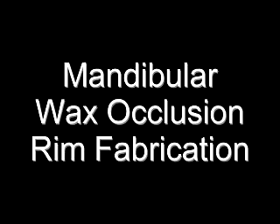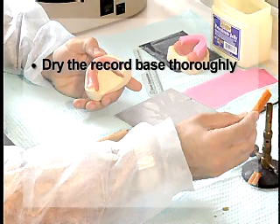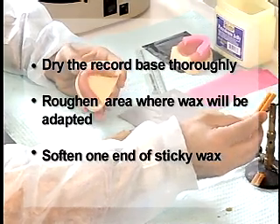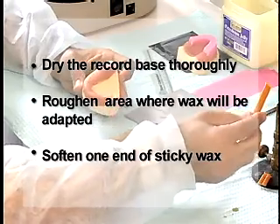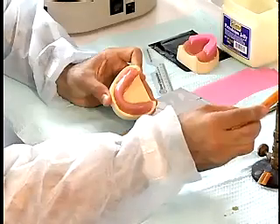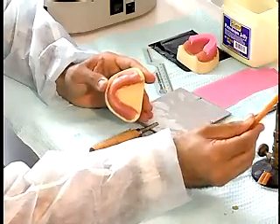The procedure for making the mandibular rim is very similar to that of the maxillary rim. Dry the record base thoroughly, as wax will not adhere to a wet surface. Roughen the area of the record base where the wax will be adapted. Soften one end of the sticky wax slowly over a Bunsen burner flame and place the sticky wax over the ridge crest area of the record base.